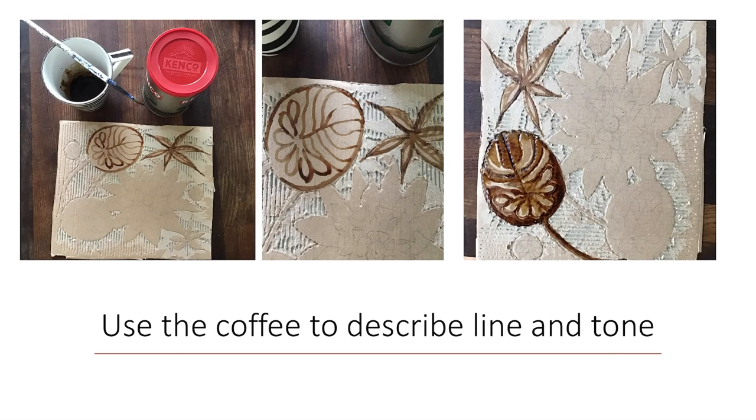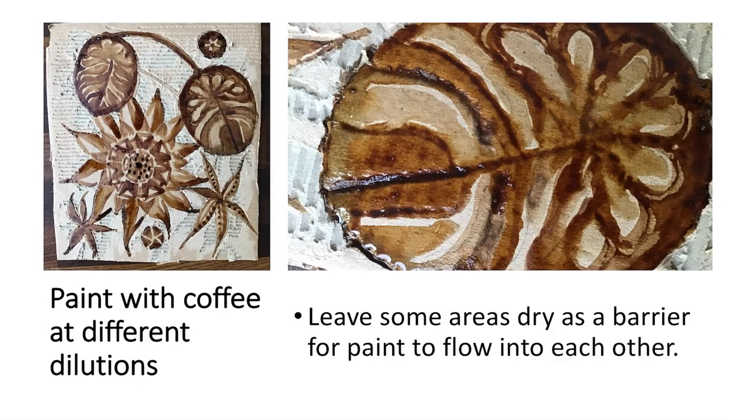Once you've peeled back everything, start painting using the coffee — firstly to describe the lines of your shapes, then working in more depth to describe the tone, looking at a photograph to help work out where to put the light and dark areas. You can bleed the paint into the cardboard surface. I've even dinted the surface with the end of my paintbrush to get the central vein of the leaf more clearly, leaving some of the leaf dry so the coffee doesn't bleed onto that area, and using the card colour as one of my tones.